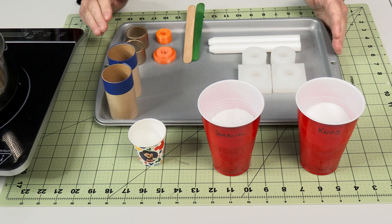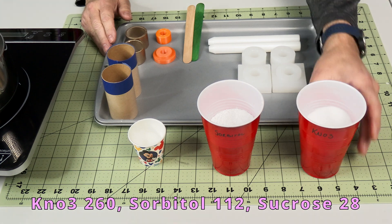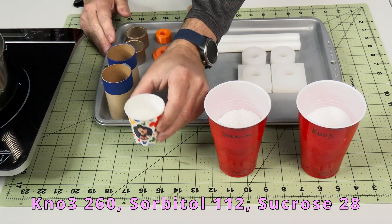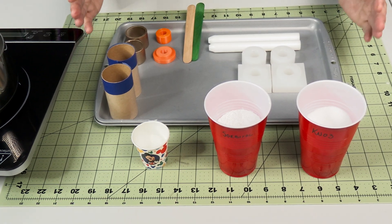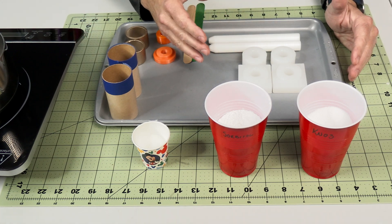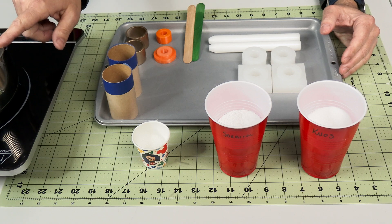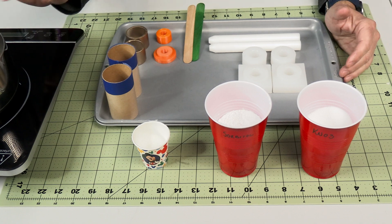I'm going to set up our casting station. We have potassium nitrate, 260 grams; sorbitol, 112 grams; and some magic pixie dust — it's just sucrose, 28 grams. So I'm making a 400 gram total batch, which is more than enough for what I have here. I'll have some left over. You can use the remelt or fuel left over from a casting — just put it back in the pan up to 15% or so and remelt that propellant and use it.